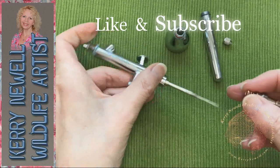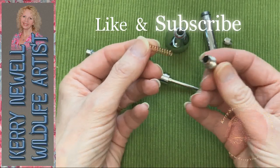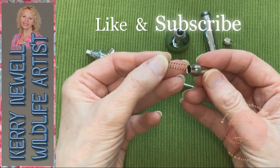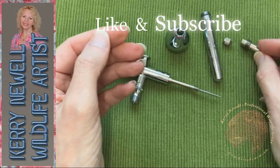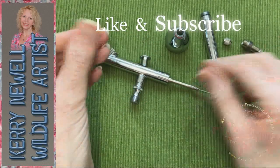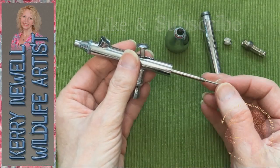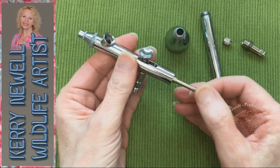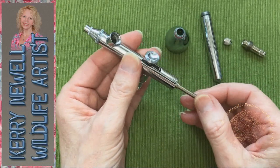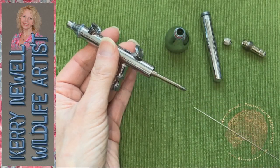This piece has a spring inside, so be careful you don't lose the spring. Most dual action airbrushes are put together pretty much the same — there's not a lot of difference between any of the brands. The needle needs to come out. It was a bit tight but give it a little tug. You do need to be very careful when you're pulling the needle out because it's very fine and very delicate.